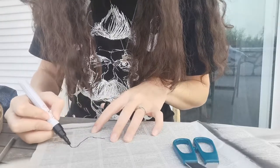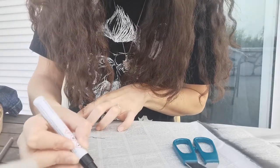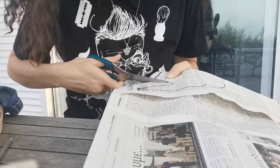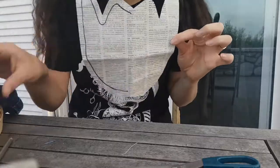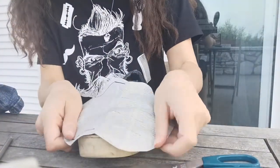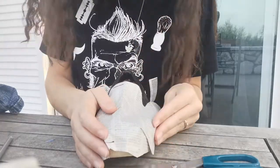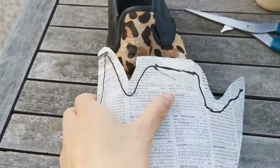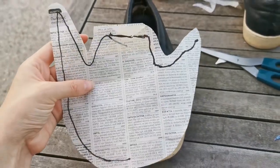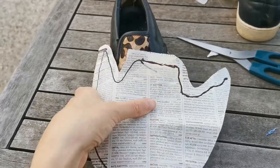I'm gonna trace it with a darker color so you can see. Now I'm gonna cut with a little bit of seam allowance. Let's see if it's fitting. I fixed the shape a little bit — it's not exactly specular, so don't do my mistake. But in any case, you can reshape it quite easily.